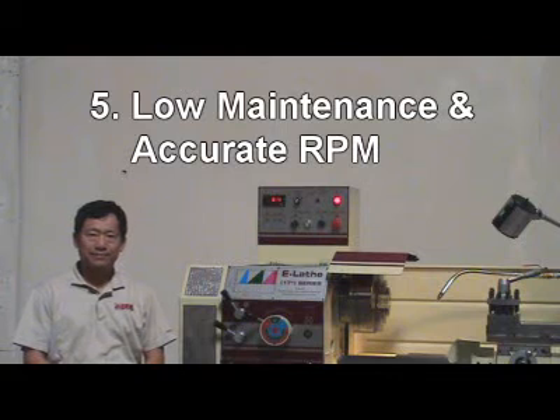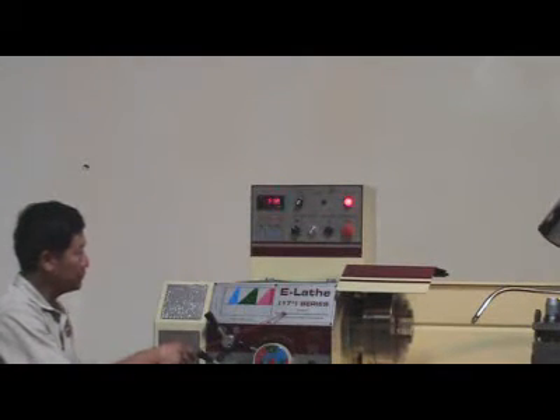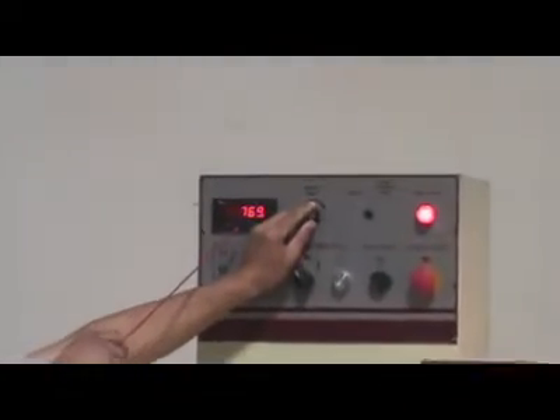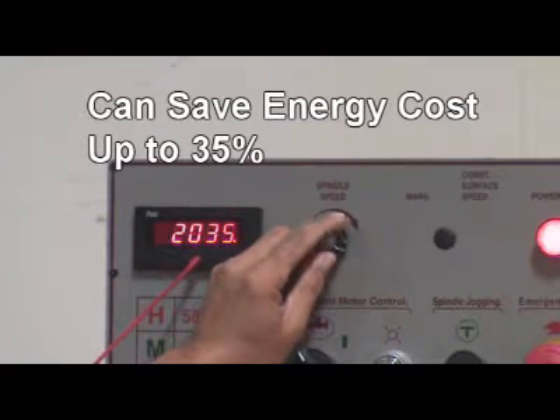Reason 5: Low maintenance and downtime cost due to few gears in the headstock. No RPM gear-change breakdown, but accurate and constant RPM prolongs tool life. Relays can also save energy costs up to 35%.